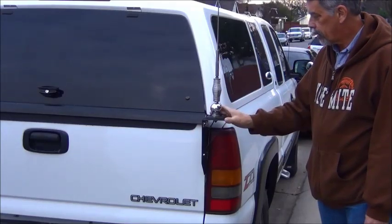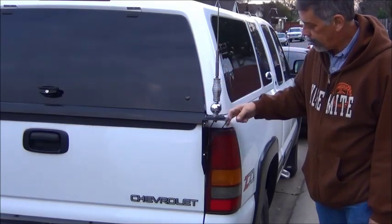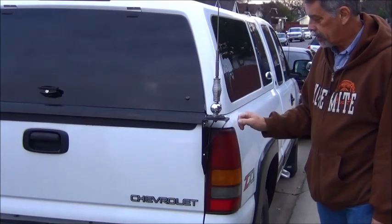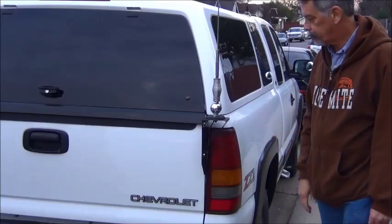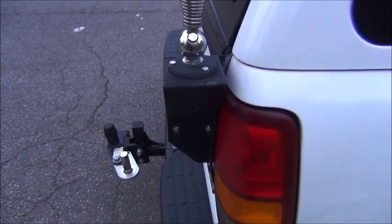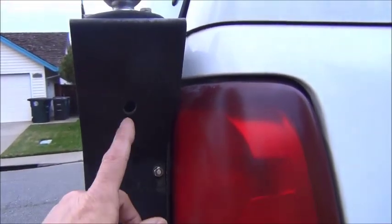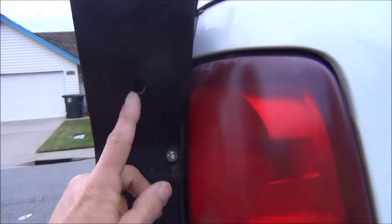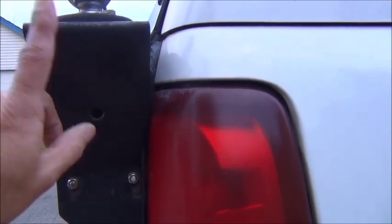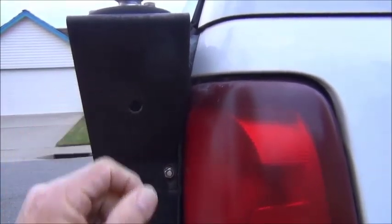I'll show you some close-ups of this. It's just mounted on a plate between the tailgate and the side of the bed here, and it's made out of steel. From the side view, there's a hole I made so a screwdriver can go up through and reach the feed point where the feed point wire attaches — so you can tighten it down or loosen it up.